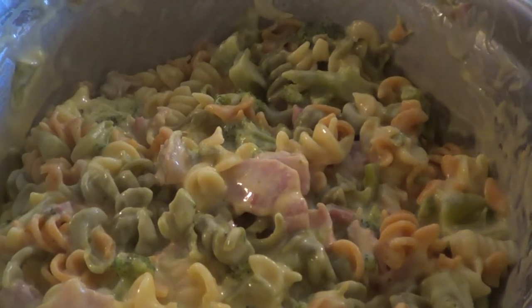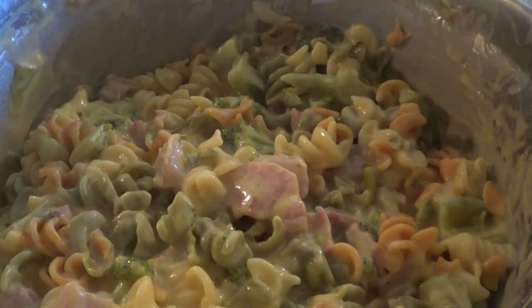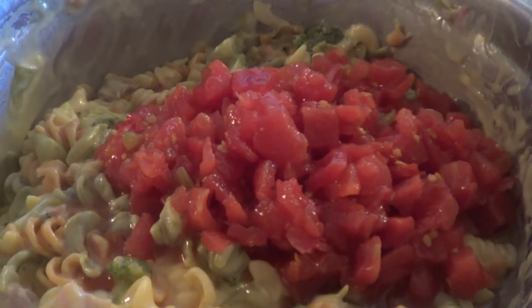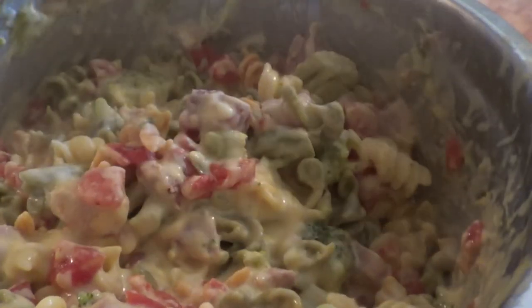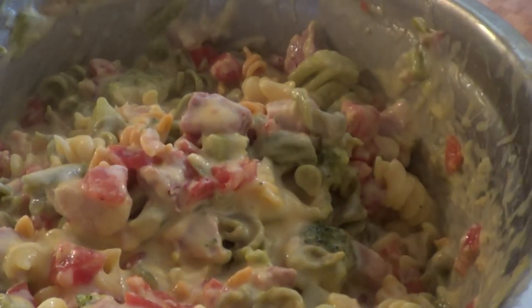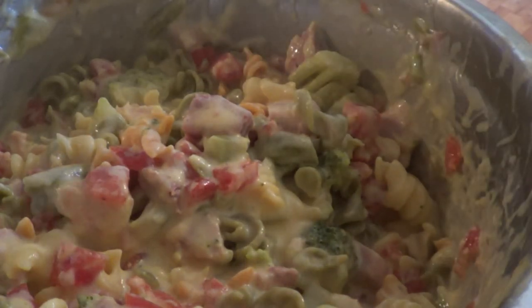As you can see, most of our cheese has melted. We are now going to put in our Rotel and fold it in. Then we're going to transfer this to an oven-proof container and put the French fried onions on top.